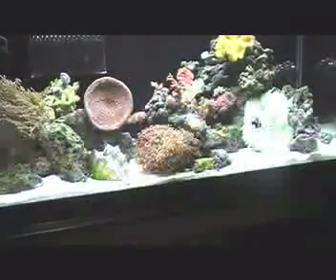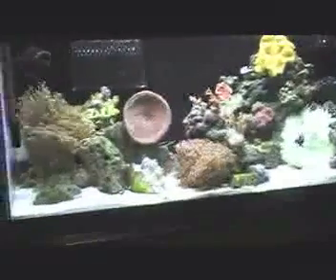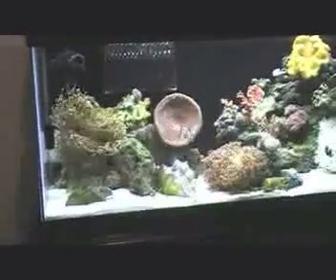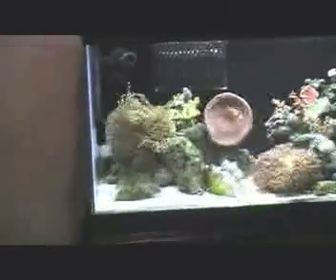I also have a striped damselfish — he just kind of ran through the back there. And I have a green mandarin, but he's not doing so hot and he's kind of hard to find. He's actually right there in the corner. You can see that white mark on his fin — it looks like a bacterial infection and it's eating away at his fin, which is slowly deteriorating.